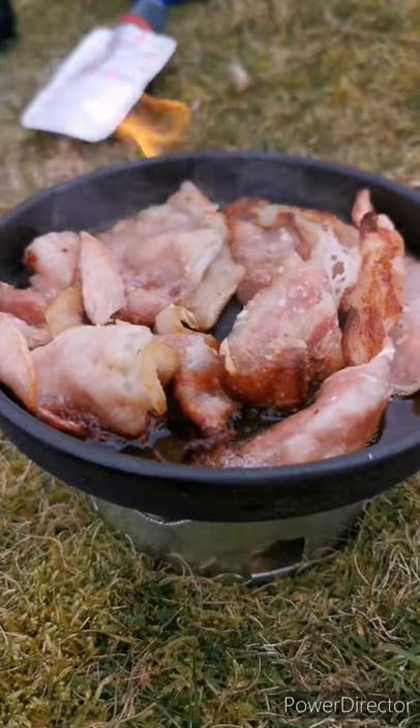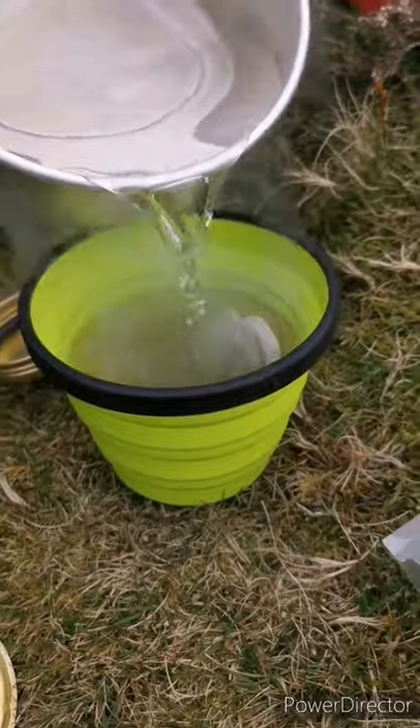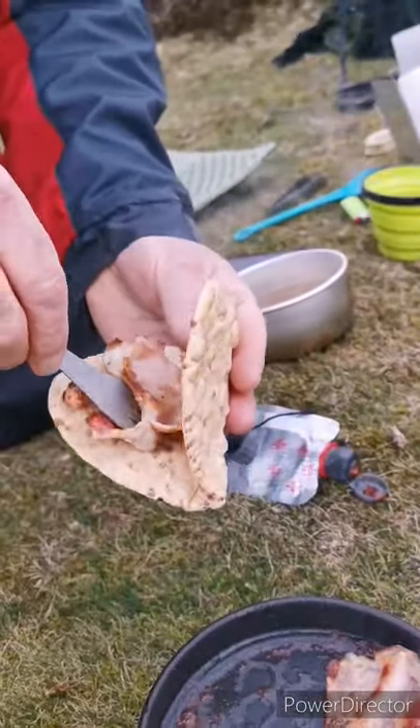Overall I'm really happy with the Trangia Mini, but we need further testing in the field this year. All at a bargain price of £25 — thank you Amazon.